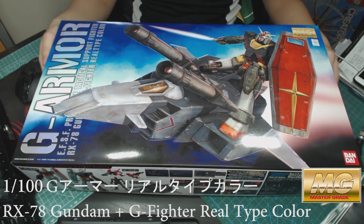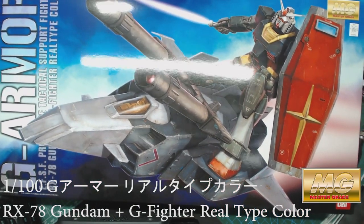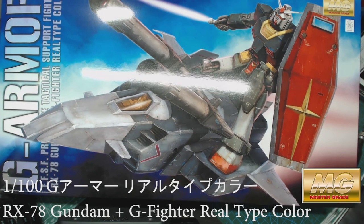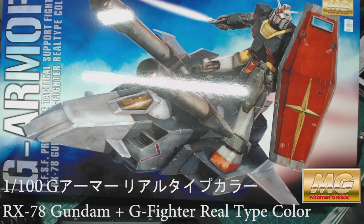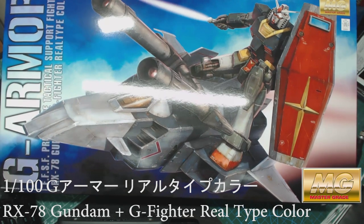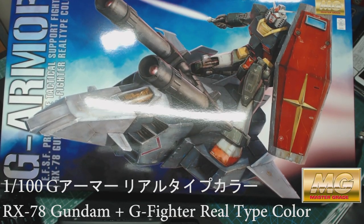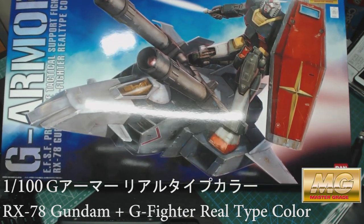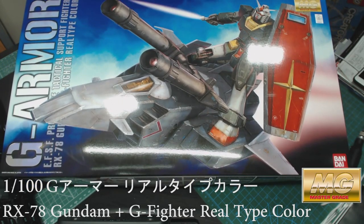So yeah, here it is. I'm gonna review and unbox it with you guys. The box art is really nice — you can see the Gundam itself on top of the G Armor. The G Fighter is really cool. It's in real type color, so this is not like the original white version, but I'm gonna get that one later. Hopefully I'll find it soon as well.